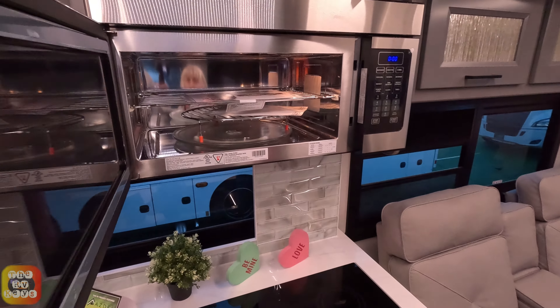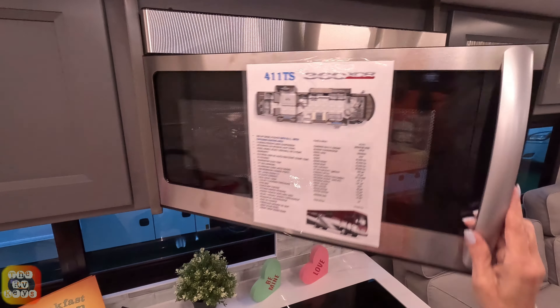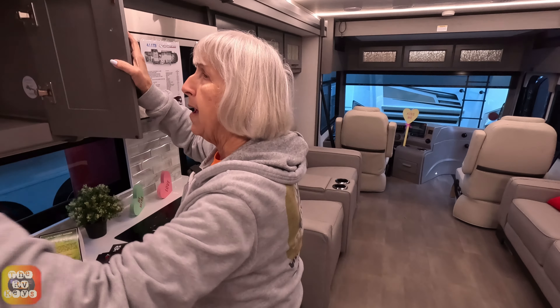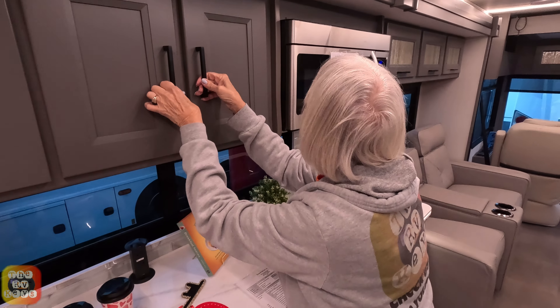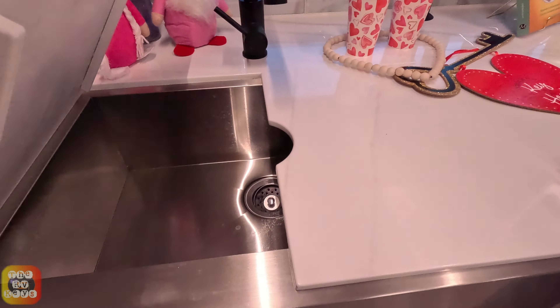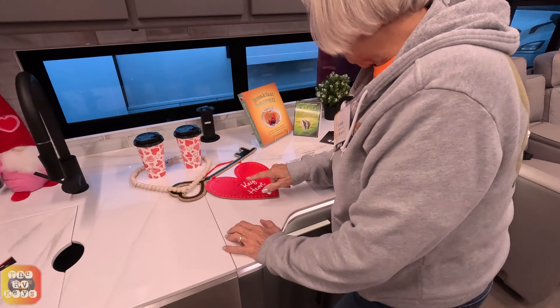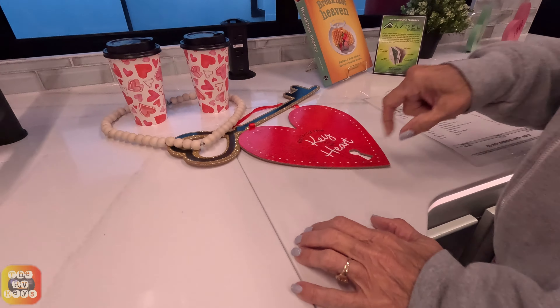Up top here we have our convection microwave. We have two cabinets — or one big cabinet with four doors — plenty of space for dishes, though no shelves. I'd probably be one of the first things I'd modify — put some shelves in there. Here we have our farm-style residential sink. There's a little storage beneath the sink, with two top shelves. You've also got two shelves here and a longer space there for baking pans and such.